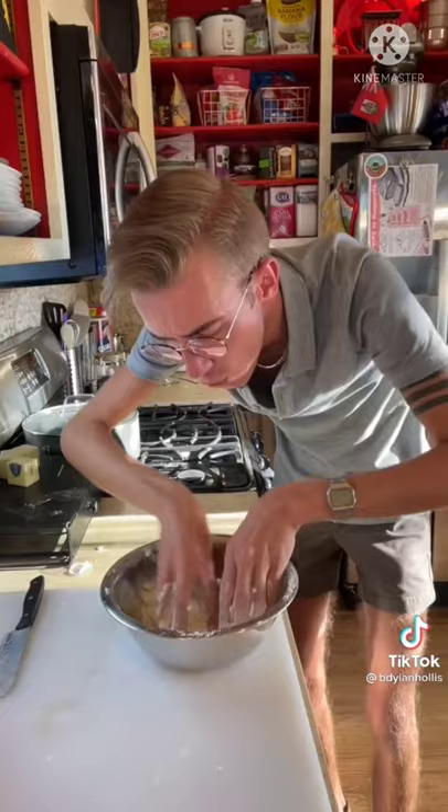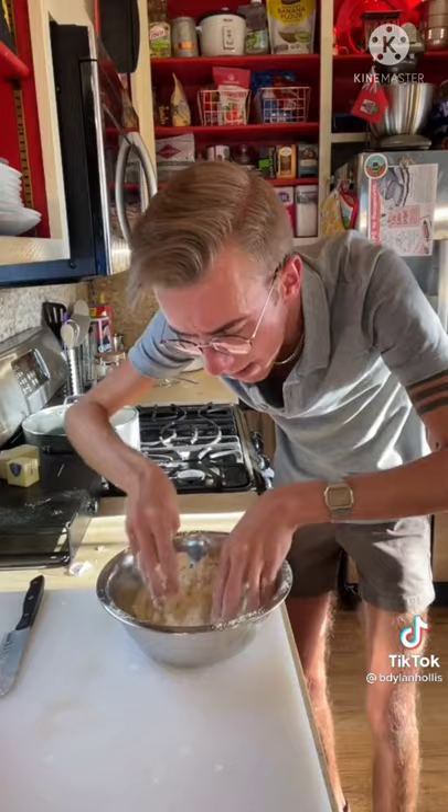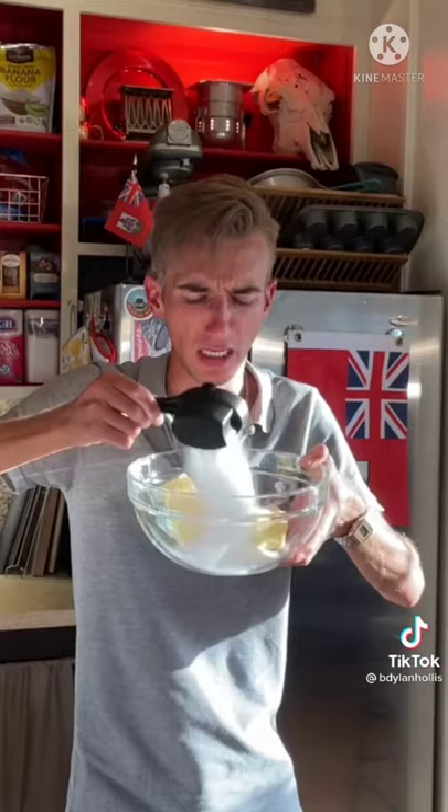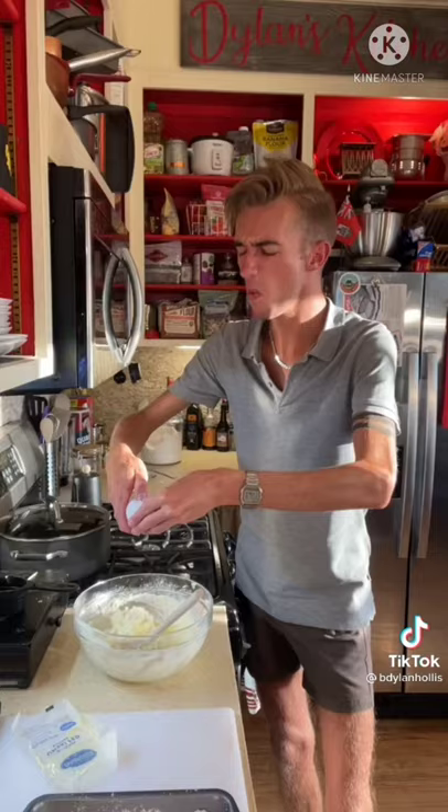A gooey butter cake from the 1930s. We start with a cup of flour, a third cup of butter, and a dash of sugar. You have to look like bread crumbs. We then press this into a square pan and set aside — which is dead people talk for put it away. Time for the filling! That's the perfect name for a baking-themed OnlyFans. First is three-quarters cup butter, a cup and a quarter of sugar, and one egg.